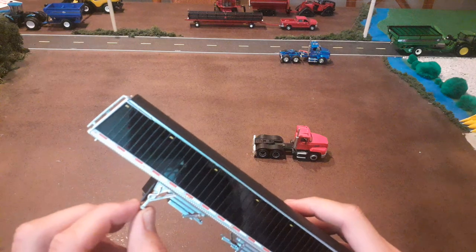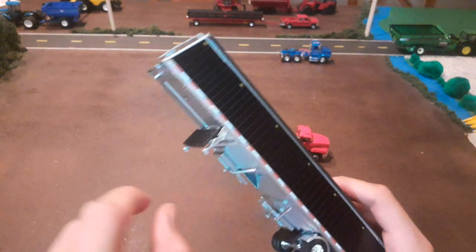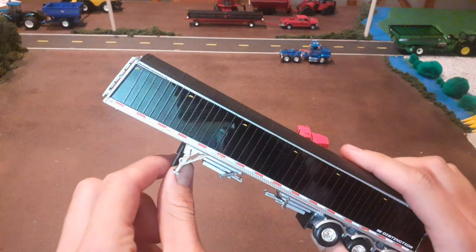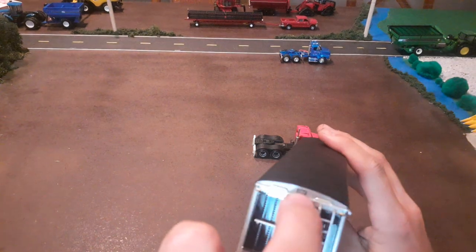At the front we've got the jacks. These don't raise and lower like the Wilsons — they're just set there — but there is a handle, which is a good detail they added. There's a big mudflap, another ladder on the front with another platform so you could stand there, and another decal.